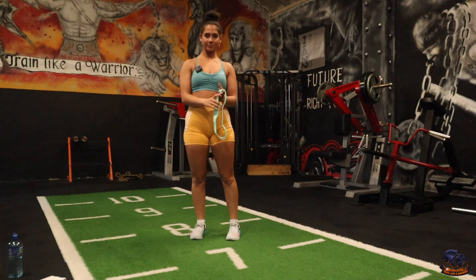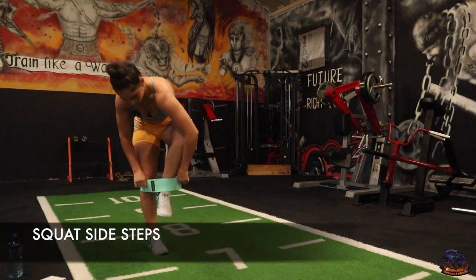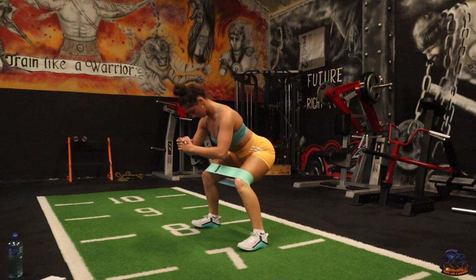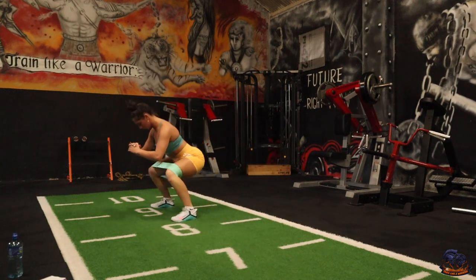The first one is going to be side steps. Pop on your resistance band — all you're going to be doing is in a squat position, step and back up, step and back up. Each time you step you want to squat down.